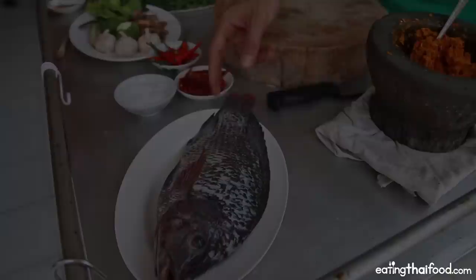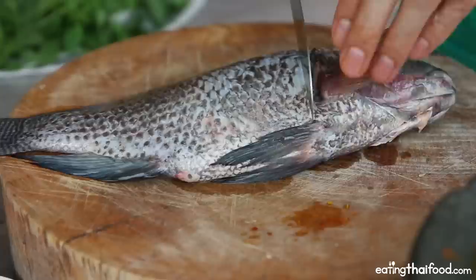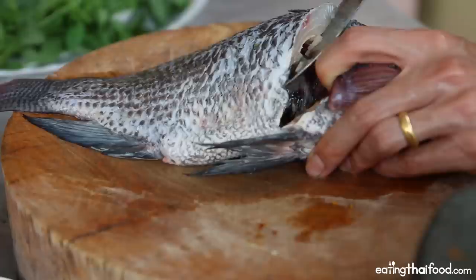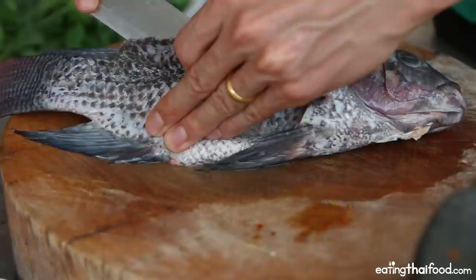Next, I'm going to grab my fish. I'm using a tilapia, which is a common fish that you'll find ab made with in northern Thailand, and I'm going to debone it first. I'm going to cut right here on the fillet and try to get to the bone. I'm definitely not very good at doing this, so if you know how to fillet a fish better than I do, you should leave a comment below. Alternatively, you could probably buy fish fillet already, and that would make this job a bit easier.